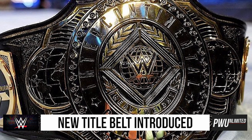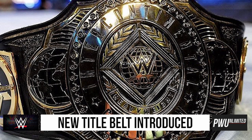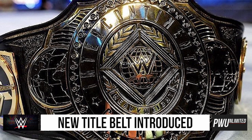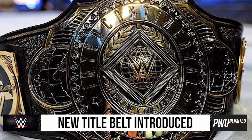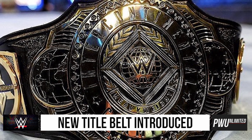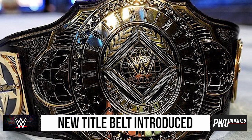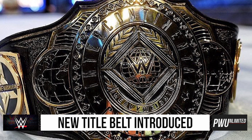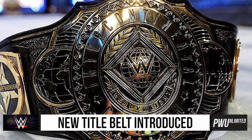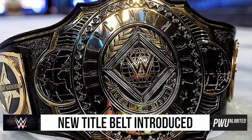To be a hundred percent completely honest, I'm not really a fan of this new Intercontinental Championship at all. I sent the picture to Nick who is currently at work — he also does not like the design of the championship. But to each their own, we have our opinions and we want to hear your opinions on the brand new WWE Intercontinental Heavyweight Championship, so let us know your thoughts on the new belt in the comments below.